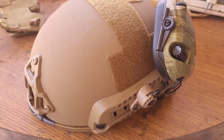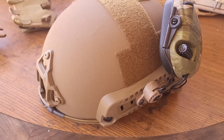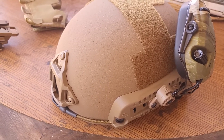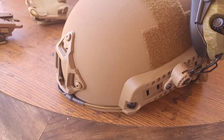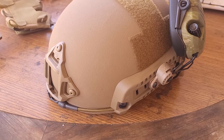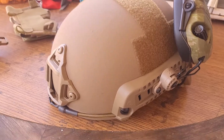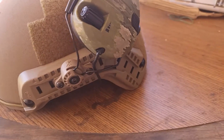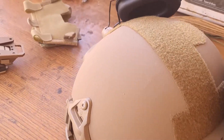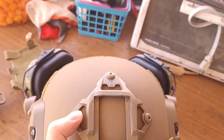Good morning, good evening, good afternoon ladies and gentlemen. Today we're going to talk about this helmet I just got. There isn't much video coverage on it, so I'm going to give you a fresh look. This is a Shellback Tactical Level IIIA ballistic helmet, rated for up to .44 Magnum, although I don't have the means to test it against high-caliber rounds.